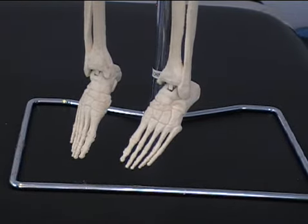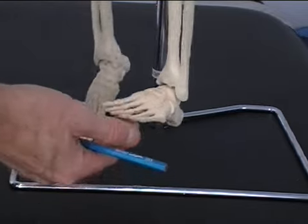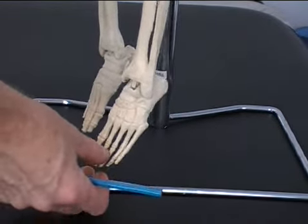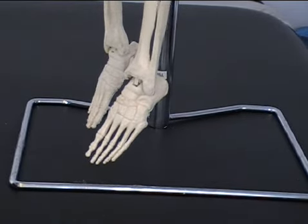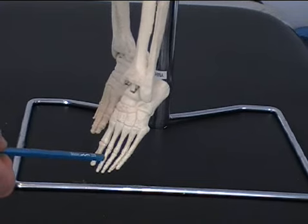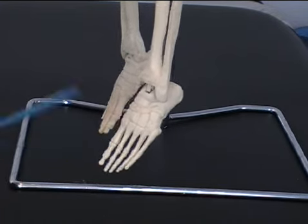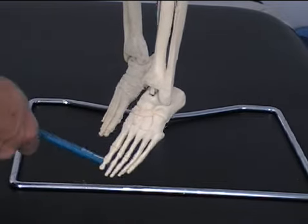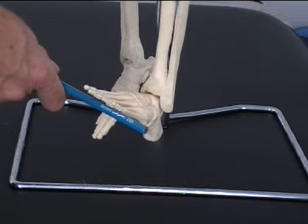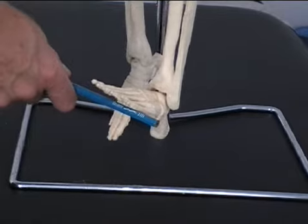The main movement of the ankle is up and down. The foot comes up, bringing our toes towards our shins, and it goes back down to point our toes away. When our toes are pointing down, it's in what we call plantar flexion — you're planting them down. When we bring our toes up towards our shins, it's known as dorsiflexion. So plantar is down, dorsi is up.